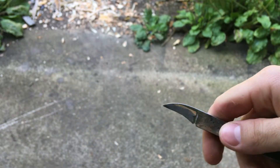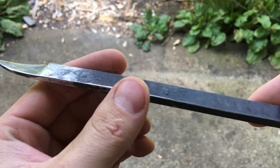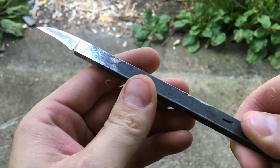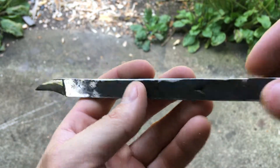Really interesting little shape. Round the edges here a little bit. Just a simple steel tool.